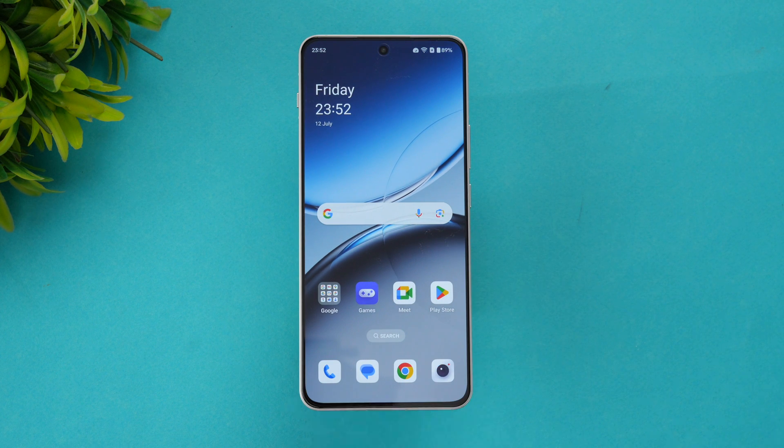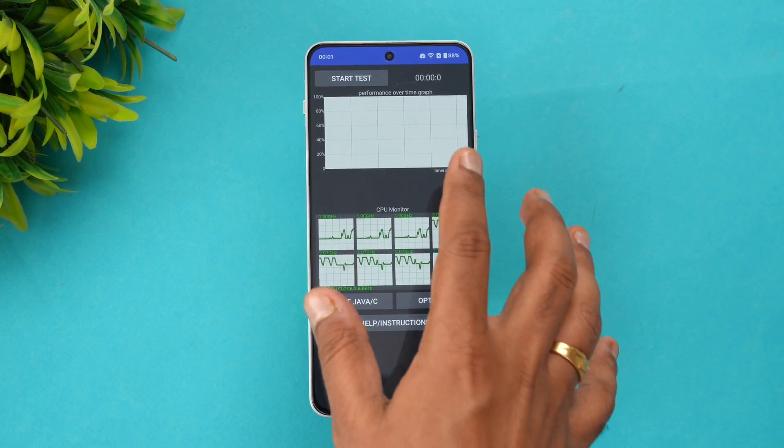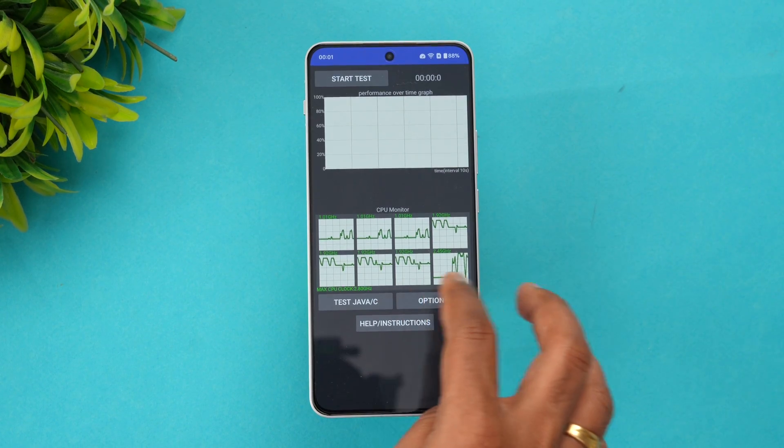Let's get started with performance testing. We'll be using the CPU Throttling Test, a storage test, and Geekbench for benchmarking. Starting off with the CPU Throttling Test — we've set all the parameters and options, saved the details, and will now start the testing.